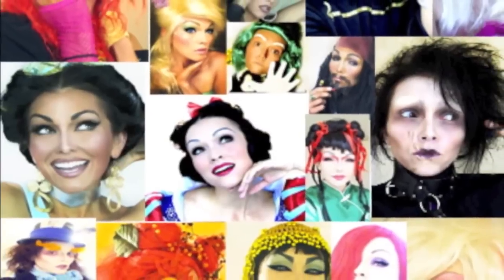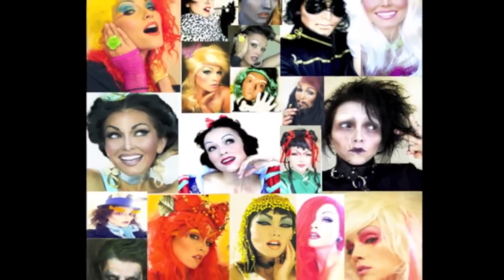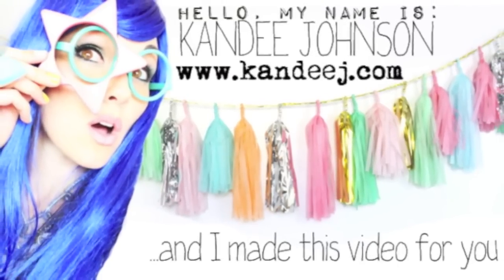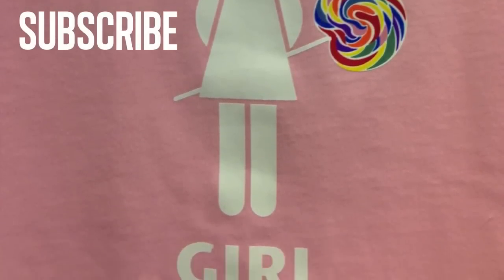Hi, my name is Kandi Johnson, and this is me with a bunch of different makeup tutorials, but today I'm putting makeup on somebody else. Make sure you go every day — you can see what I've typed for you guys at KandiJay.com. And for the love of Kandi, subscribe to my channel.